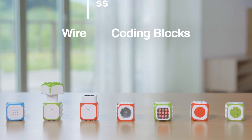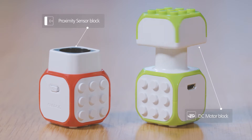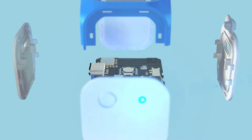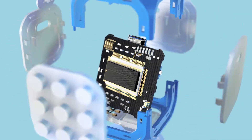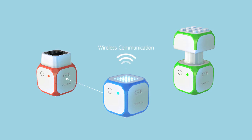Cubroid is comprised of seven types of blocks: Master block, LED blocks, light sensor blocks, proximity sensor blocks, DC motor blocks, sound blocks, and touch sensor blocks. Each block has a wireless module and battery inside, and all the blocks run on wireless communication.